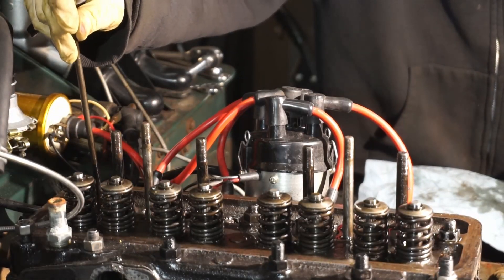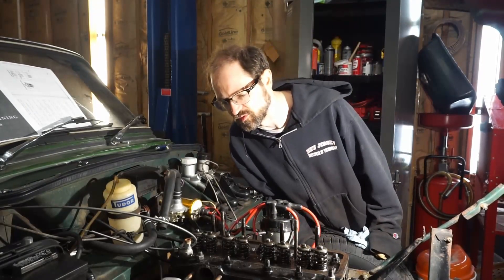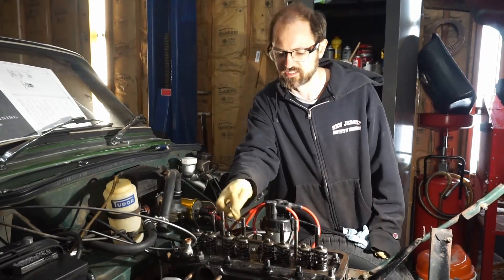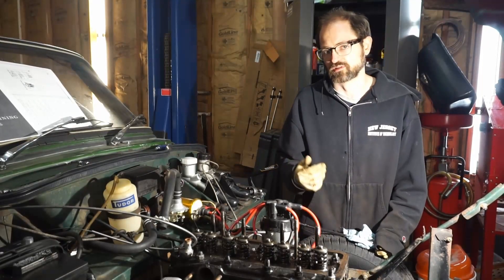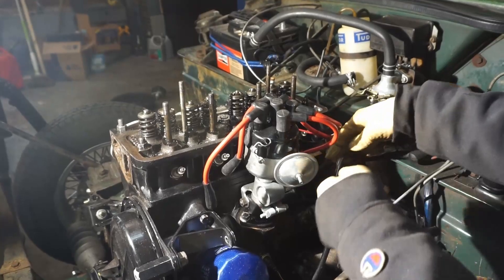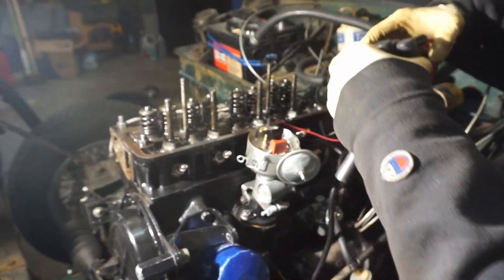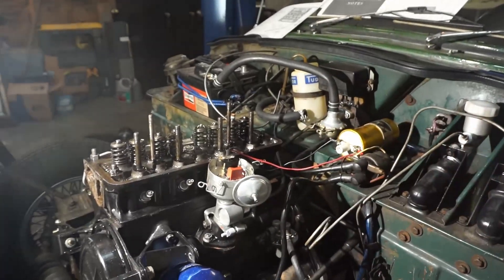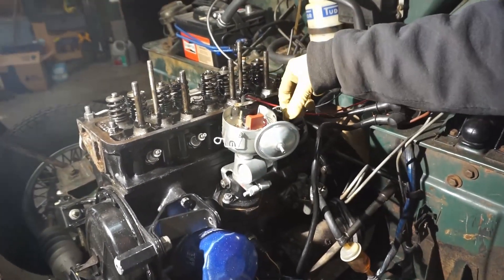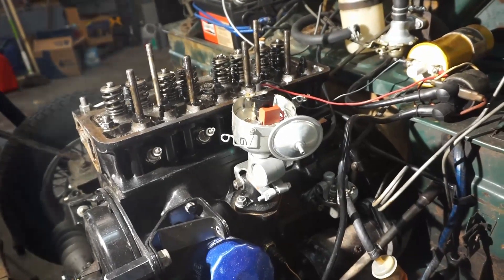Now we're going to take the distributor cap and wires off to give us a little more room. We have a lead wire but it's nice and flexible. We disconnect the spark plug wires, pop the cap off, and take off the coil wire too. Interesting note: this is actually a Delco distributor, so someone with a four-cylinder American car might recognize it — it's a GM product.